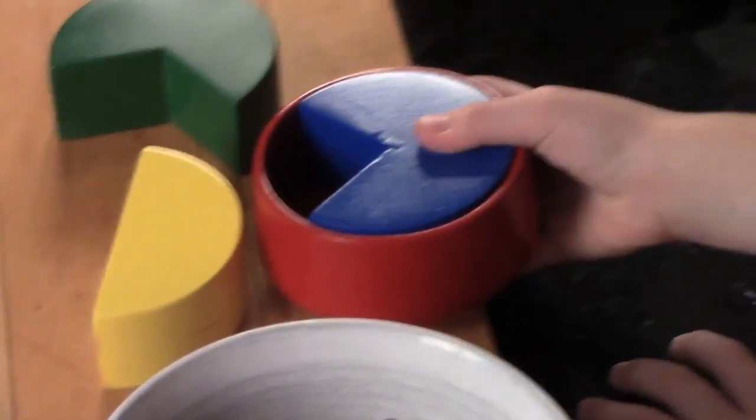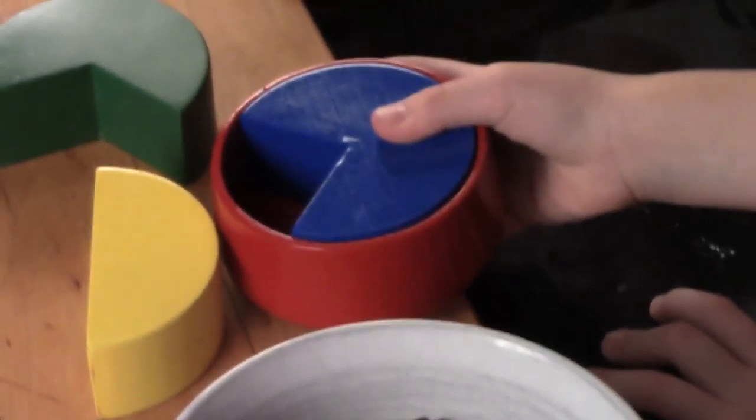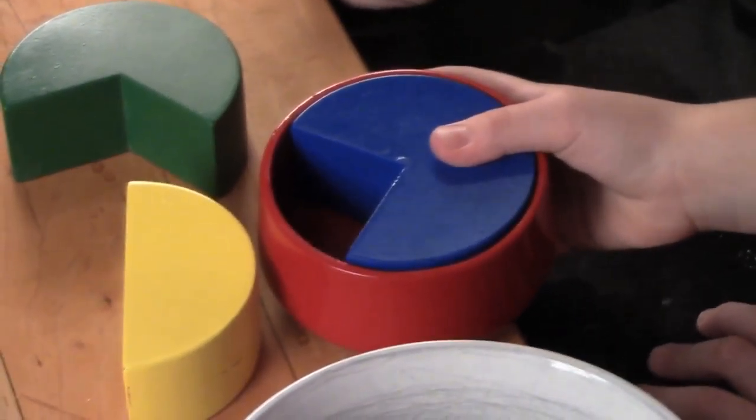We call it KidCup. KidCup uses established hands-on teaching methods to help kids understand incremental measurements and more specifically measuring cups.